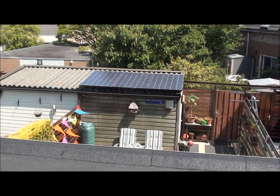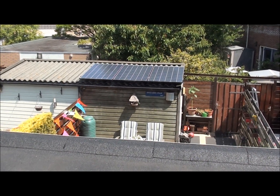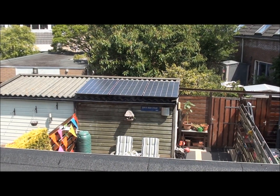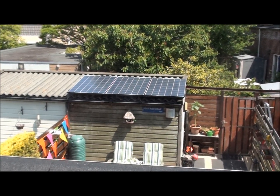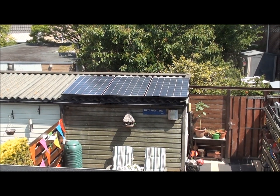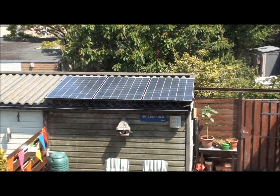About three weeks ago I installed three solar panels on the shed in my garden. The panels are from the brand Bissol with 265 watts of power per panel.